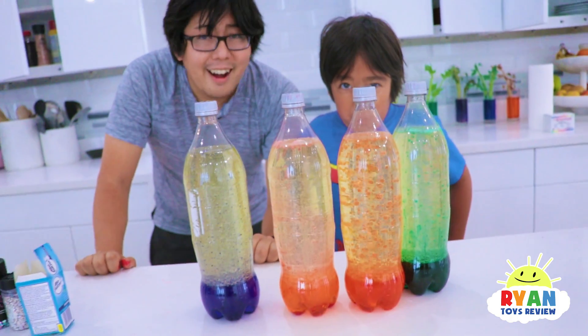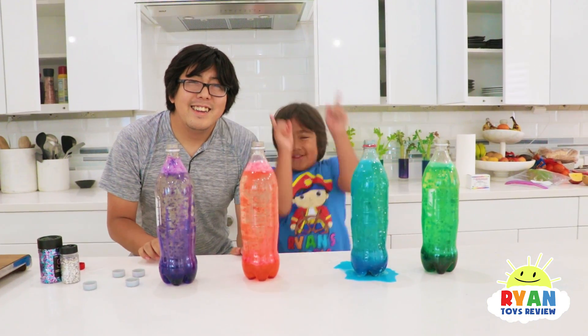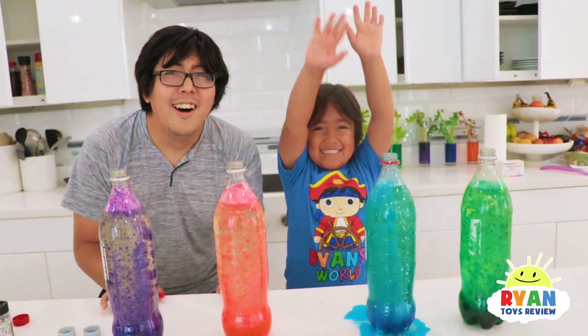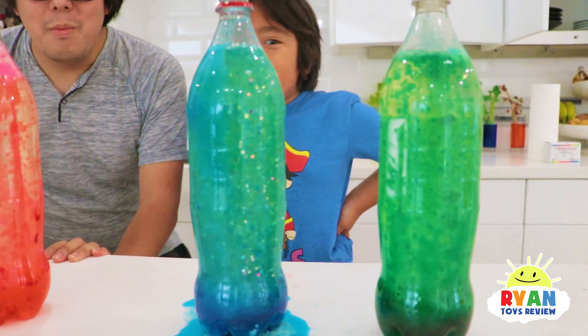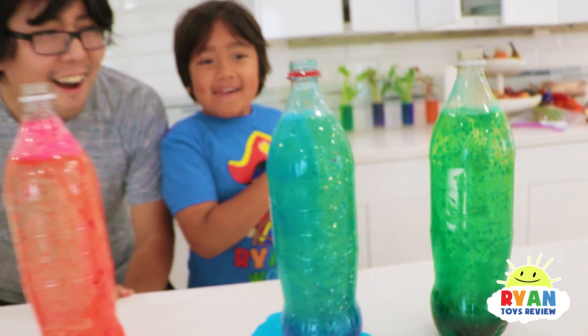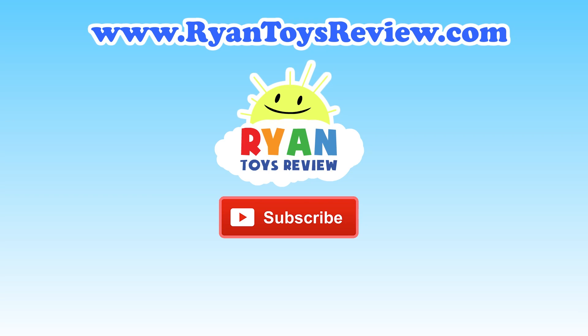There it is! Super easy and simple homemade experiment! Thank you for watching our video about lava lamps! Bye! Remember, always stay happy and rise up! Let us know which lava lamp is your favorite color! My favorite's pink! My favorite's blue — because we have the glitter in it! It's really cool! Alright guys, bye!